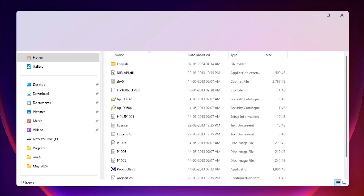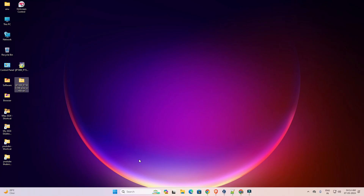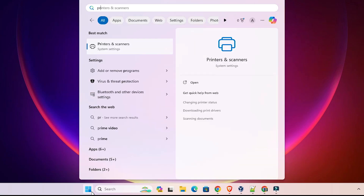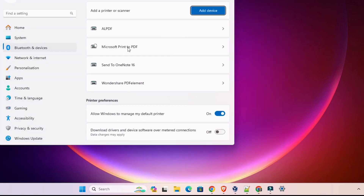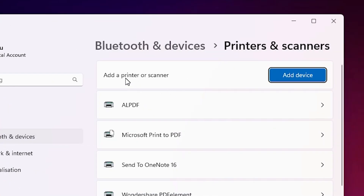Double-click on the extracted folder. Here are our drivers and we are going to install them manually — that is a very easy, simple, and reliable process in Windows 11. Go to Start, type 'Printers and Scanners', and click on Printers and Scanners. Here we find many options; go to 'Add a printer or scanner'.